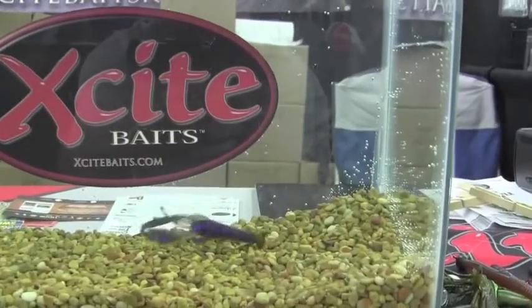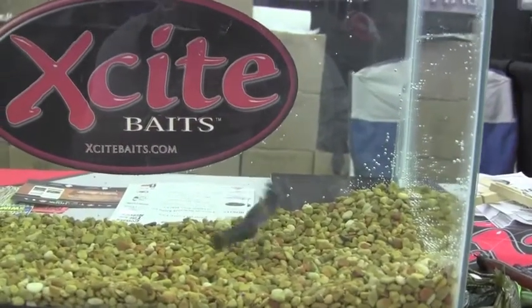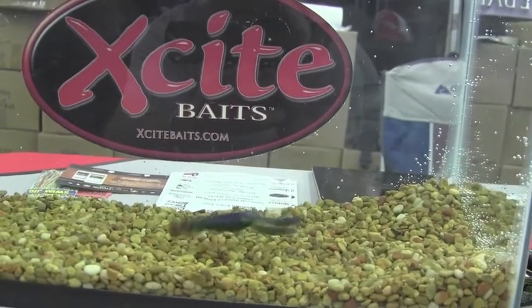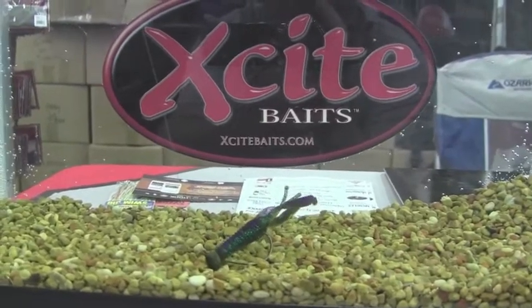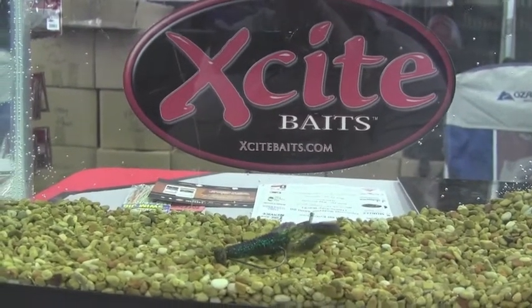You can see as I'm moving my rod tip in a crawfish simulation, you can see how that crawfish is going to actually stand in a defensive posture. The flappers are going to move and the antennae is going to antagonize that bass so you get a predatory strike.